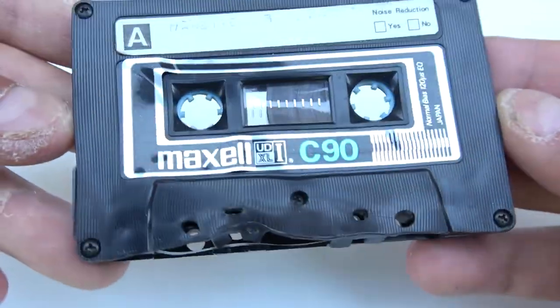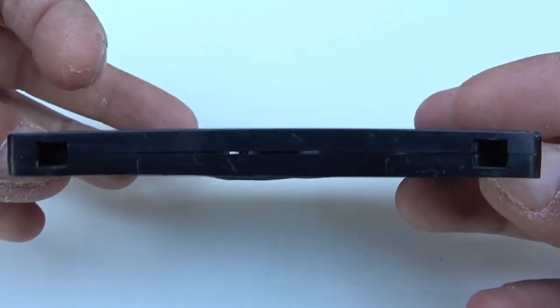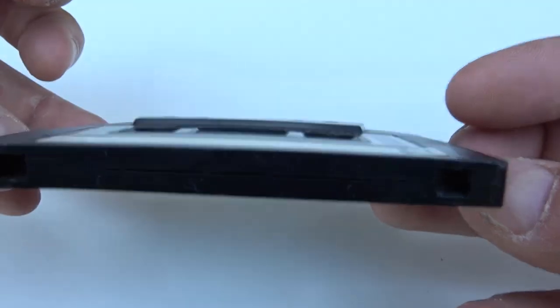The Maxell cassette — I'm kind of surprised by this. The shell felt pretty much sturdy, and the heat literally did some damage. Look at that.